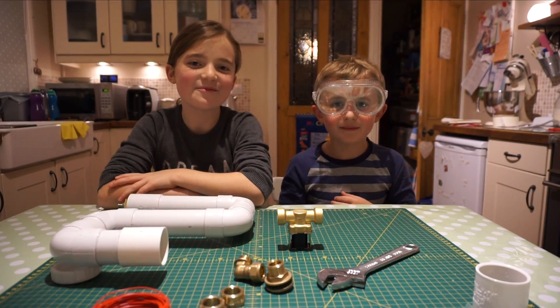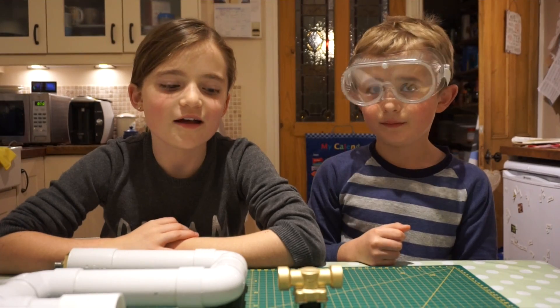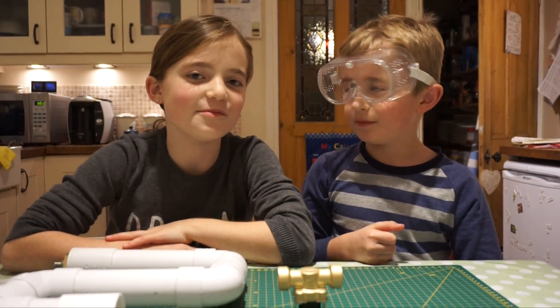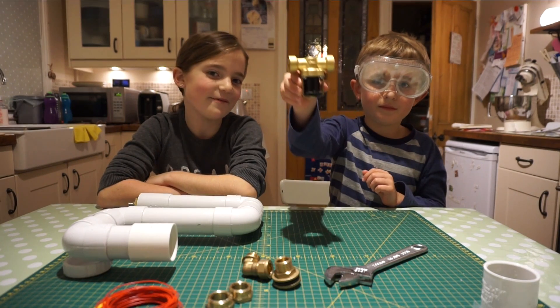Today my brother Tom is helping me. We have made our tank. We tested out the electrics for the light bulb and that worked. But we don't want to use the light bulb — we've ordered one of these. It's a special type of valve.